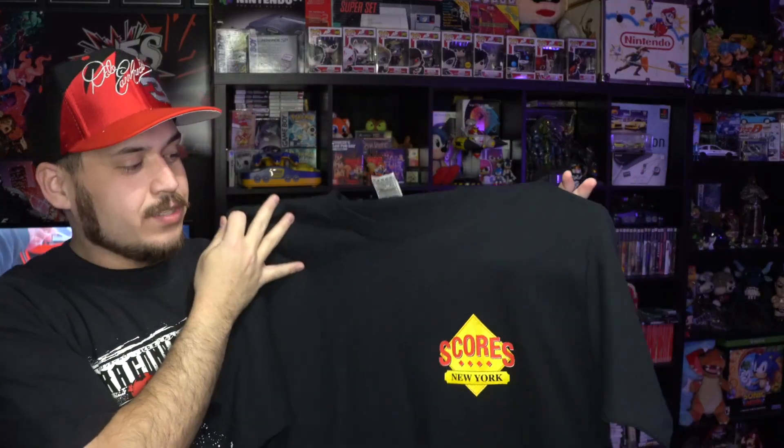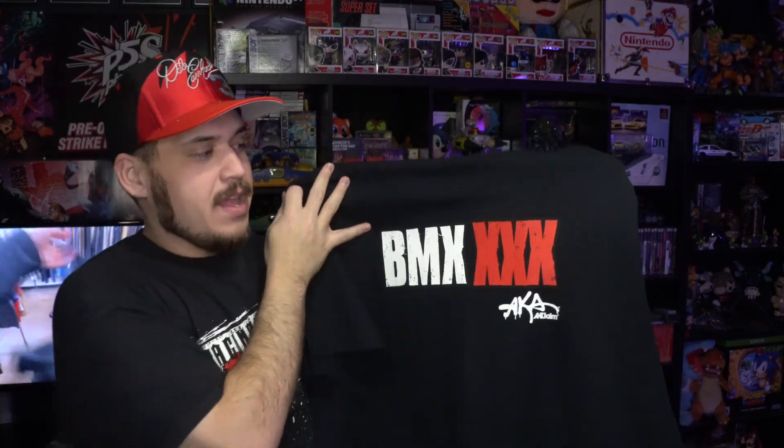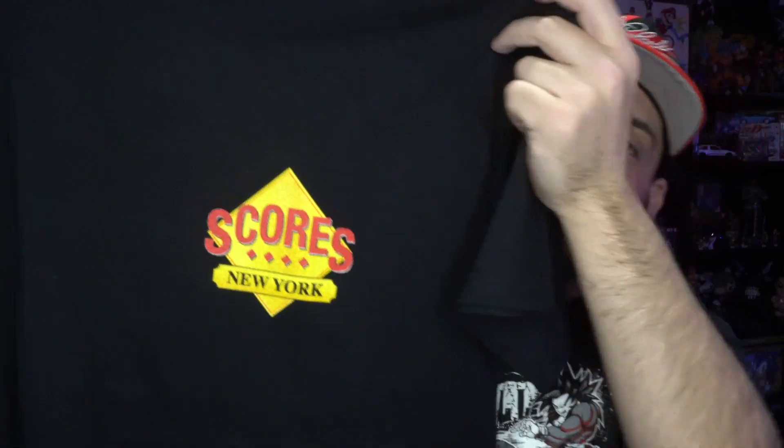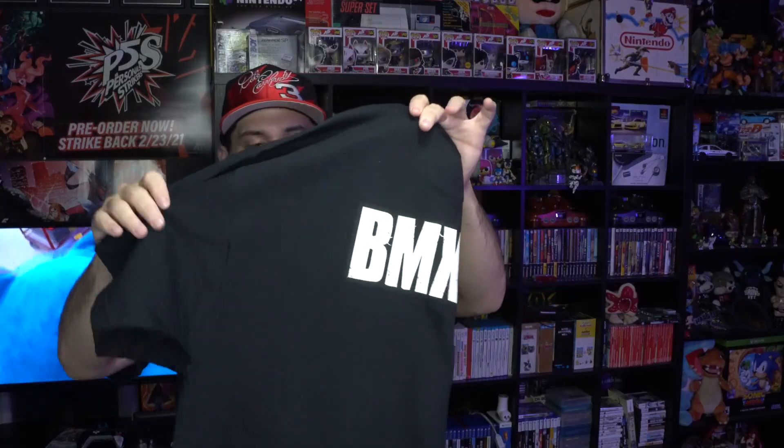The next one is pretty funny because my brother was probably like six or seven and he was playing this game all the time — it's the BMX XXX tee. If you guys don't know, it's like a BMX game with nudity and adult content. On the front you have 'Scores,' which was the strip club in the game. Every time I see this it reminds me that my brother played that game like crazy when he was little.